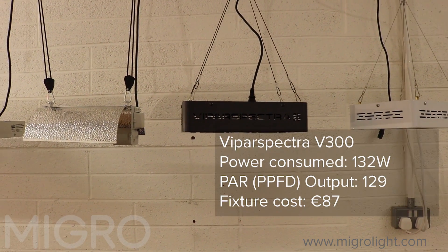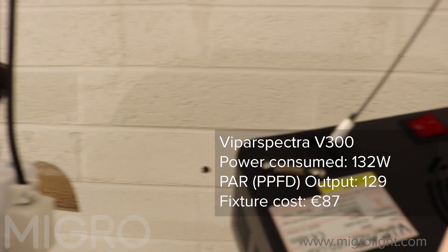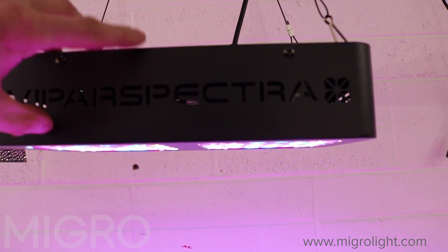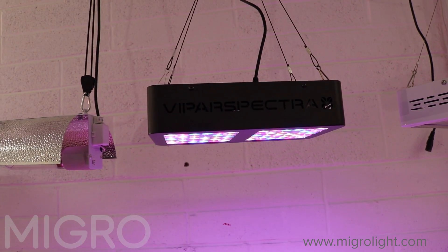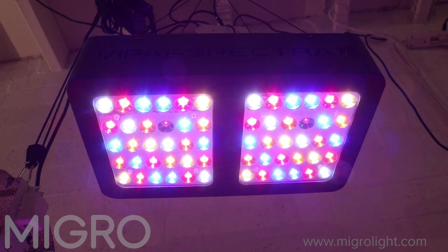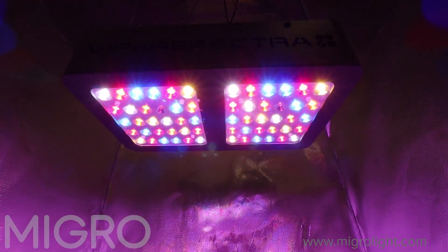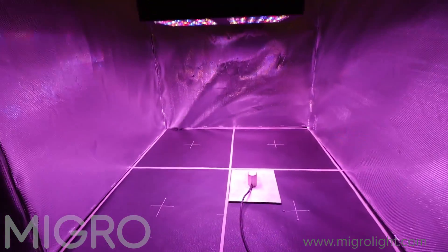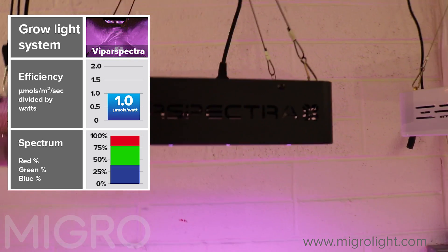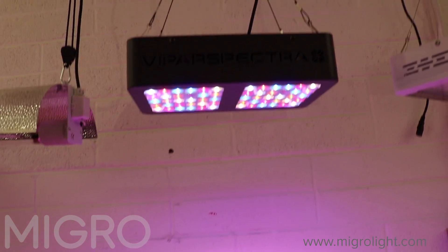The first budget LED is the Viperspectra V300. It's a fan-cooled boxed unit, relatively noisy, with a mixture of different LEDs giving a full-spectrum output. The efficiency is just barely better than the HPS at 1 micromole per watt. Although the fixture cost is quite cheap, the running cost makes it less value for money over the long term.